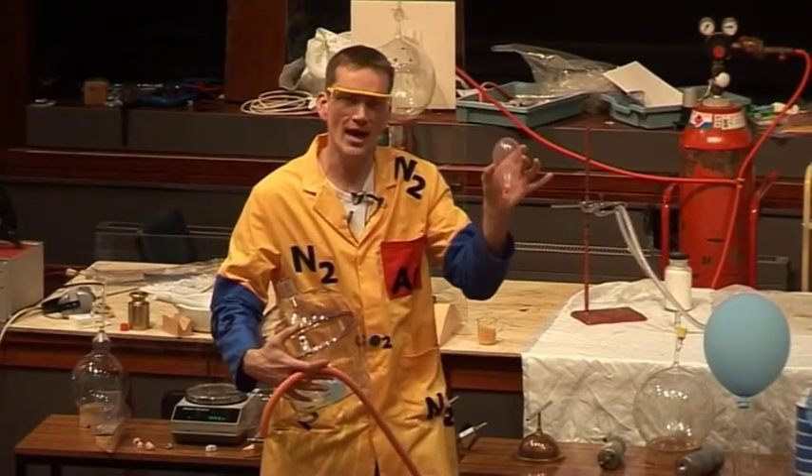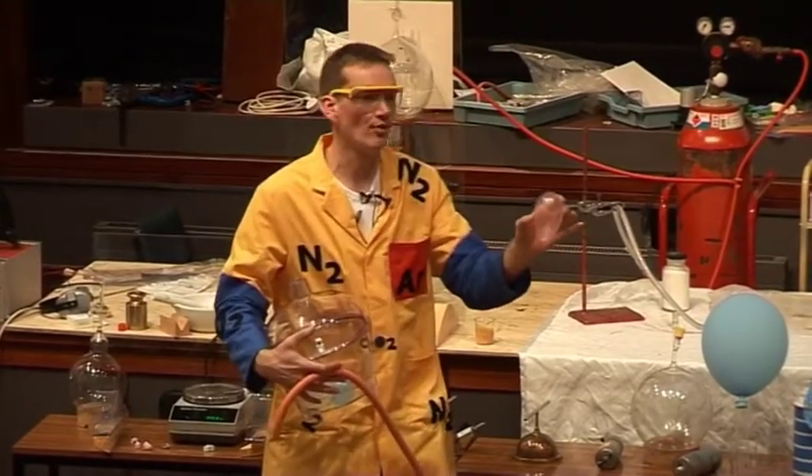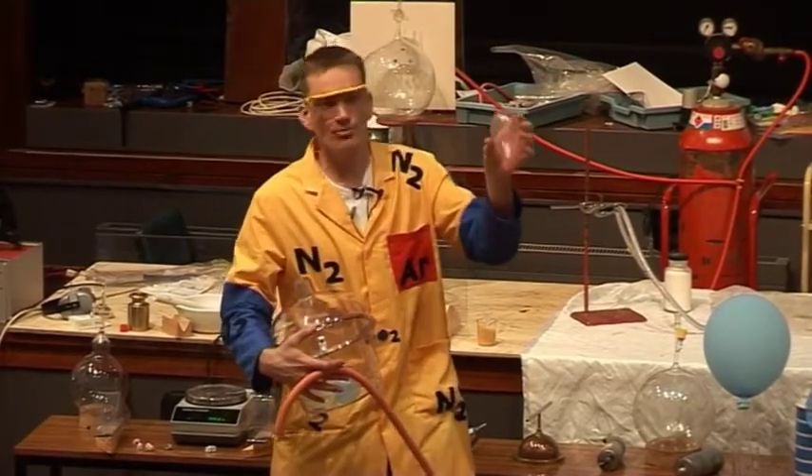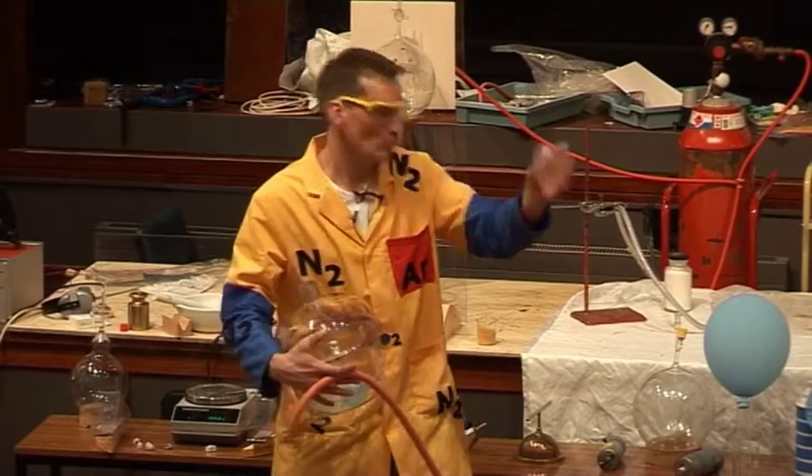This is because the balloon is, of course, full of air, and that's pushing on the walls of the balloon, but there's lots of air around us as well, pushing on the outside, and these two balance each other out, so it's not getting bigger or smaller.